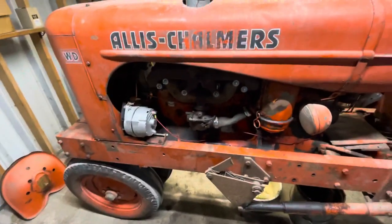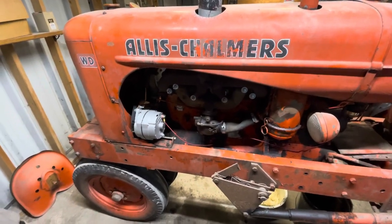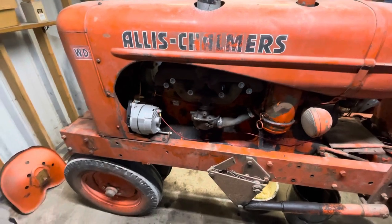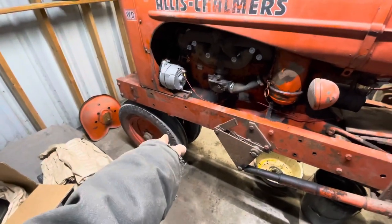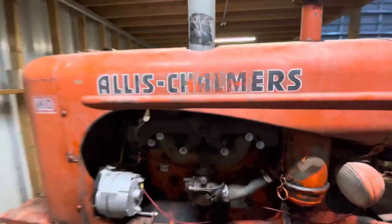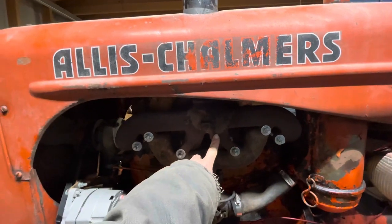I actually got this going early last fall, or late summer of 2021. I still have to repack the front wheel bearings. When I got it from my cousin, he gave me an old exhaust manifold that I stuck on for a temporary fix.